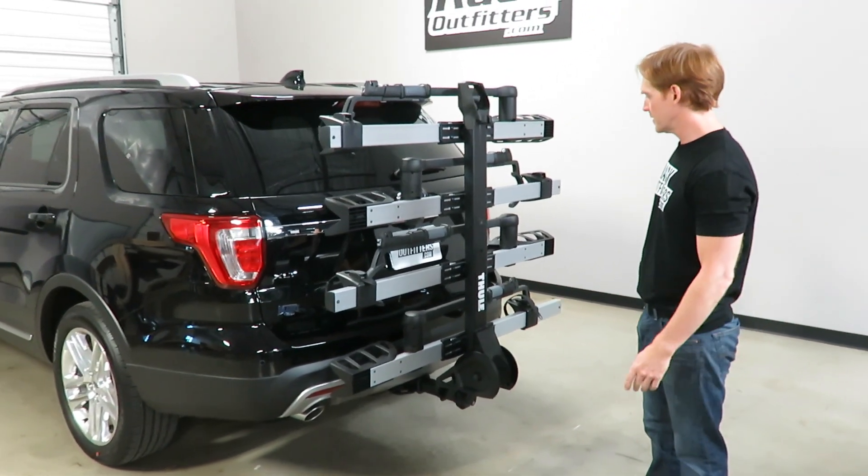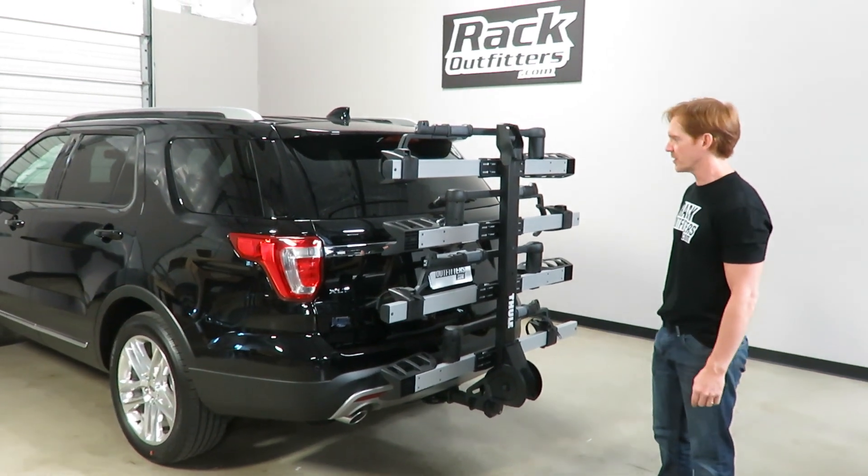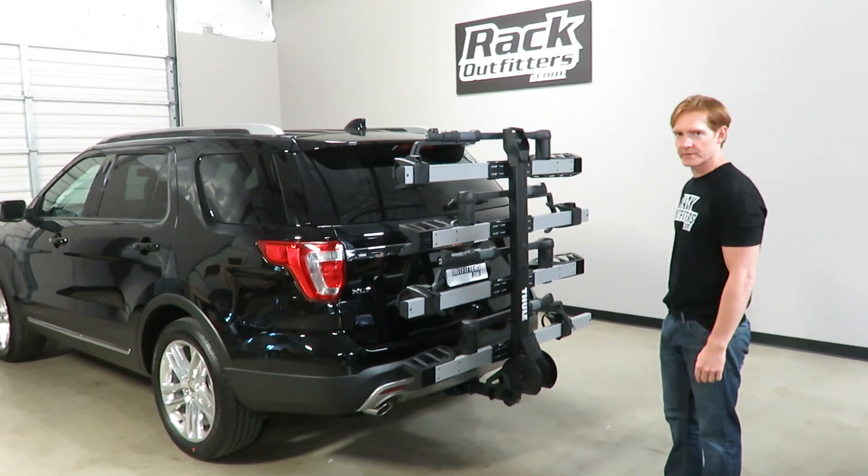In between uses, the rack is stowed in a vertical position and takes up very little space — very little length overall on the vehicle.